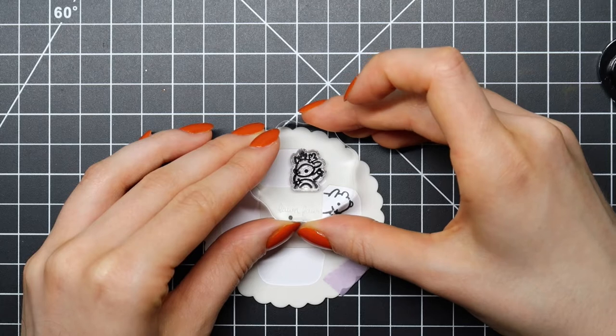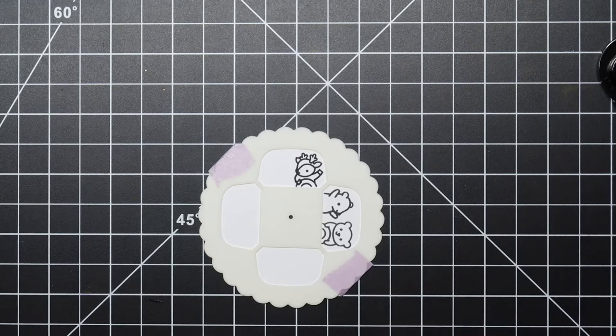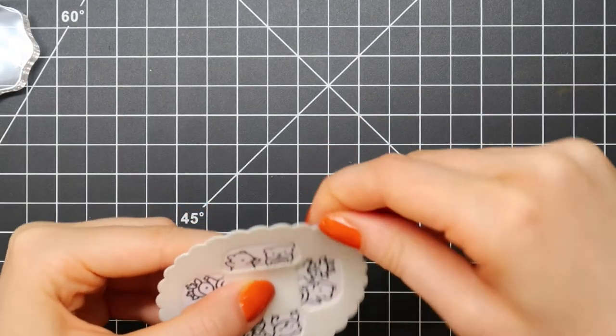I'm stamping each image using the Memento Tuxedo Black ink, and then I am making sure that I turn my reveal wheel the correct way up so that all of the images line up perfectly.